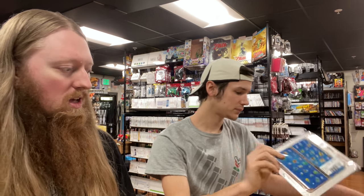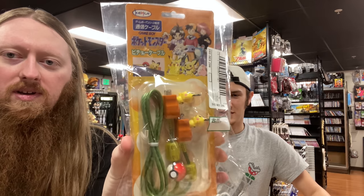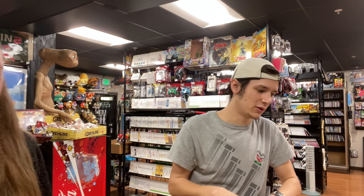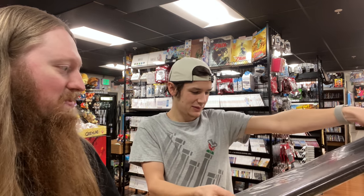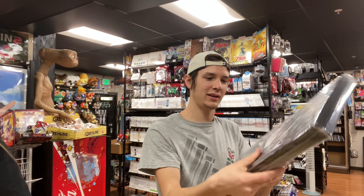This is the first one we've had of this specific kind. We have two boxes here and we're each opening our own. We got the Pichu Game Boy link cables — we've had these once before, a couple of different ones, but we've never been able to keep them because they always sell before we can put them on the floor.